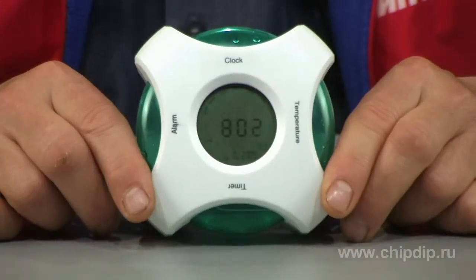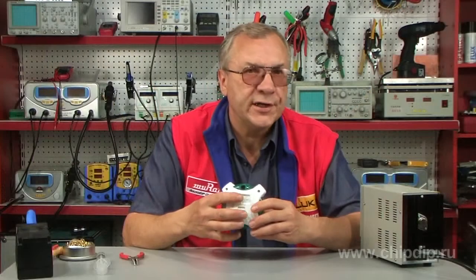The buttons in the back of the device are used for changing the settings and turning off the alarm.